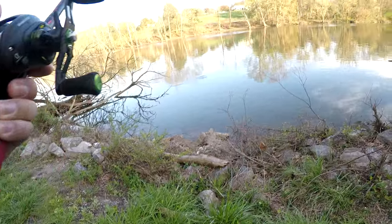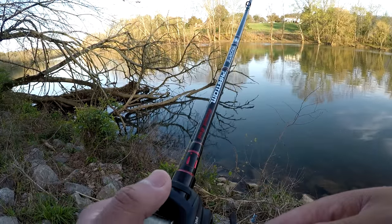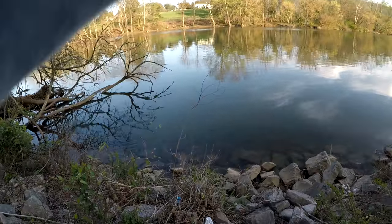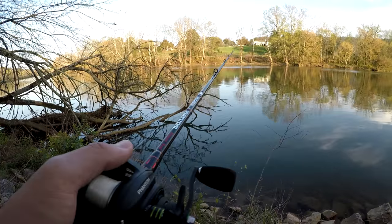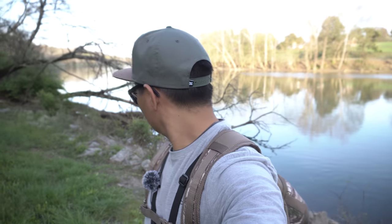Oh my god — holy cow, there's a freaking toad! Got my adrenaline pumping. I don't think I'll get another hit like that one. Just missed a big one. He came as soon as I popped it, came out and went boop. It was the biggest — oh man, I just can't even explain it. My heart was pumping but I missed him. I'm gonna walk down the bank a little further and see what we can catch. I'm gonna hit up one last spot over here and then we'll call it a day. Let's do some fishing.